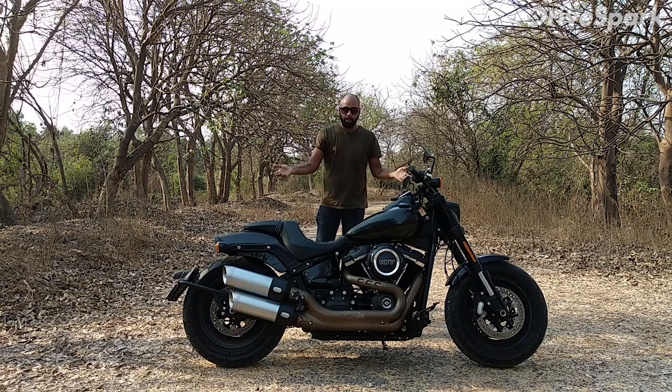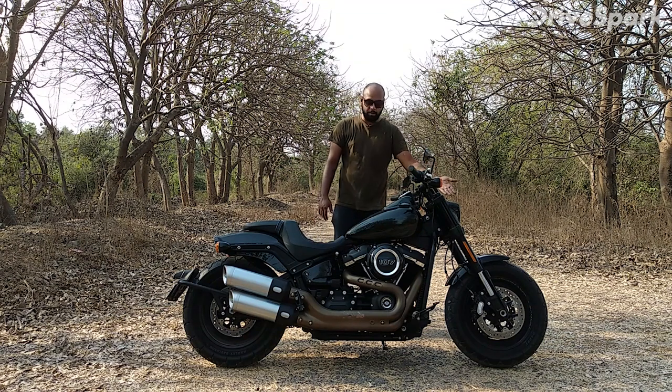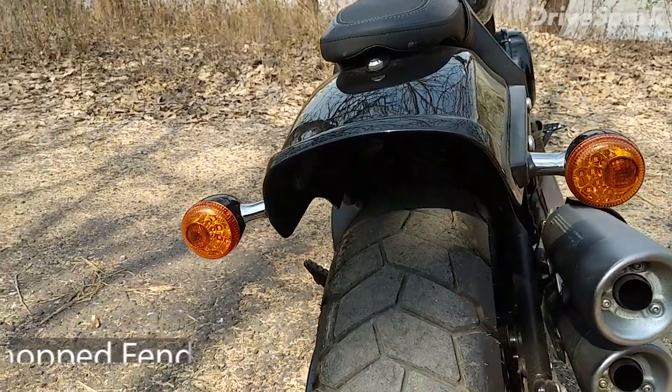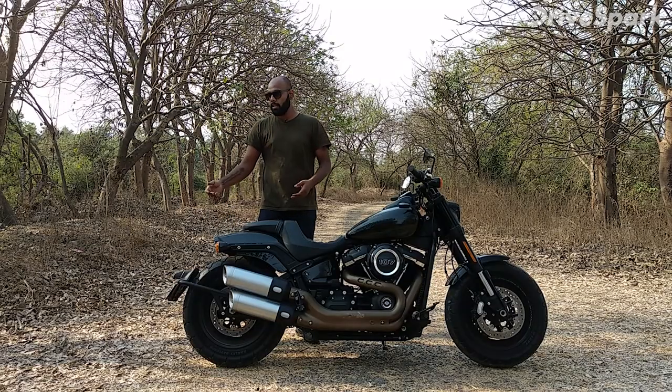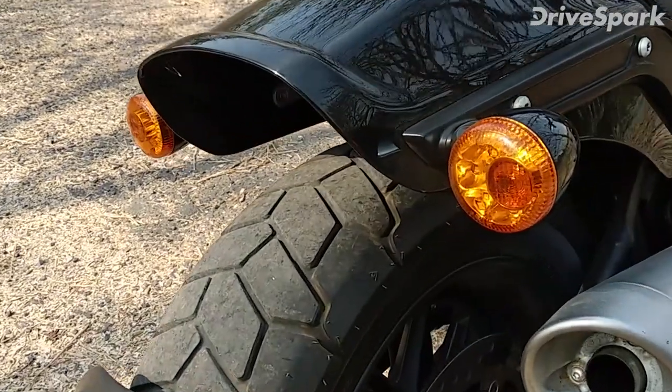In the front and rear, you can see there are chopped-off fenders — small fenders up front and the mudguard at the rear. When people see this bike, they feel that the brake light is missing. But I would like to tell you that Harley Davidson has integrated the brake light into the rear indicator, so it is already there.